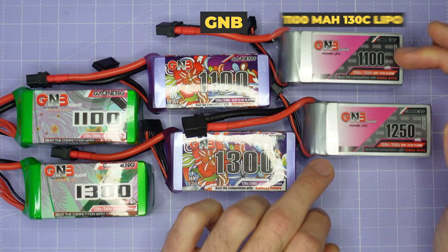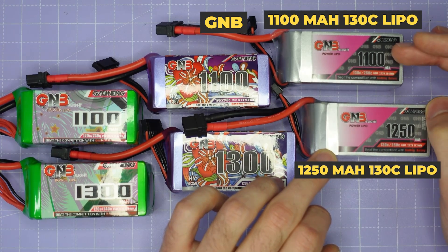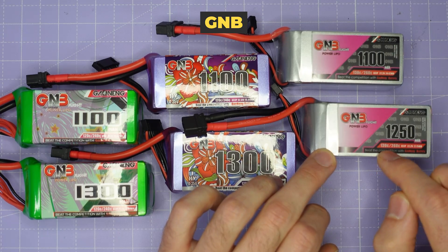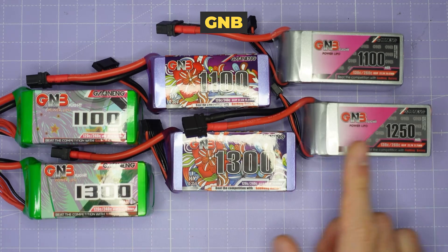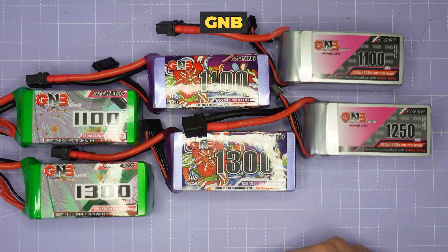And then finally we have an 1100 and a 1250 milliamp pack. These are standard LiPo packs, maximum 4.2 volts per cell, but they are 130C rated - a little bit higher than the others. So let's see how these three different types of packs compare against each other and how they stack up against all the batteries I've tested so far.